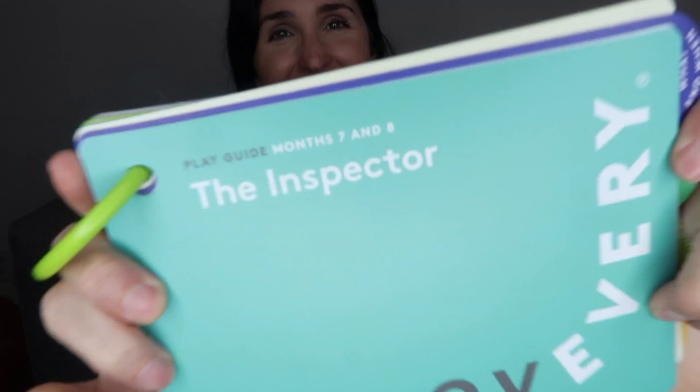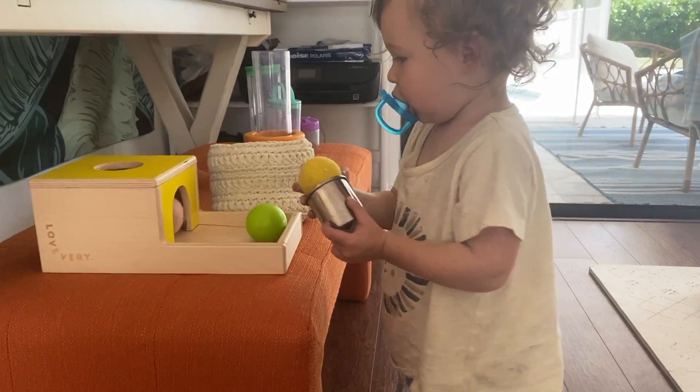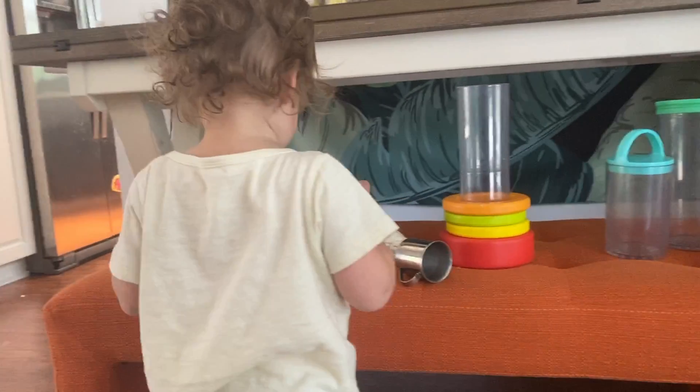Hi guys, I'm Rachel from the Confused Millennial. Welcome back to my channel. Today we're going to be talking about the Inspector Play Kit — this is the Love Every play kit for months seven and eight. Love Every is a Montessori-based toy subscription service delivered right to your door every other month for the first year, then once a quarter for ages one to two and two to three. Today we're talking about what's inside this play kit.